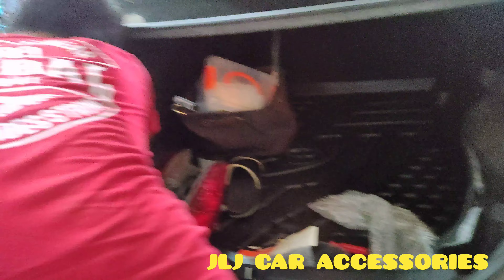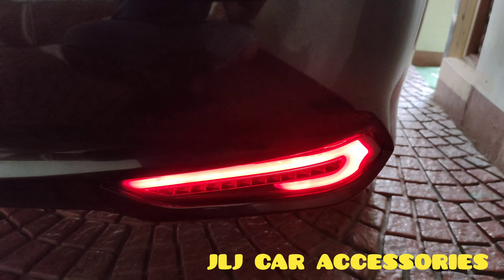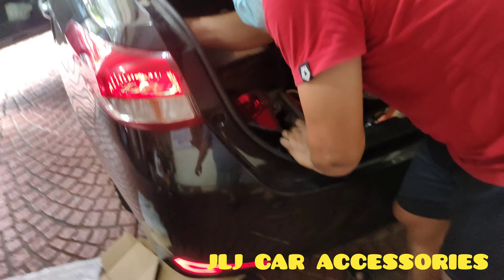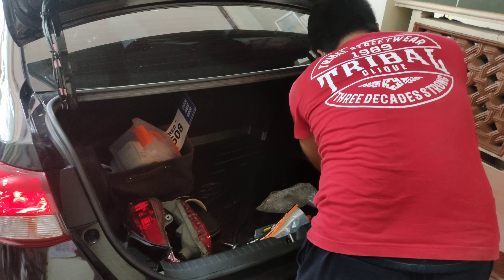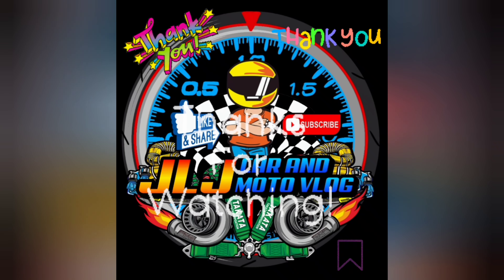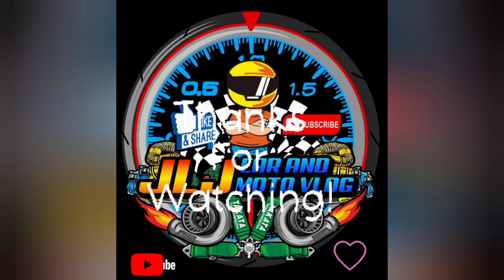Sinesirob na lang namin yung wire. Tapos, finish product na kami dito. So, sa mga gusto mag-a-build, PM nyo lang ako sa JLJ Car Accessories Moto Mac Work. Saka yung vlog natin yung JLJ Car Moto Vlog — doon namin pinapost lahat nung car accessories na mga ginagawa namin, saka mga DIY, saka maintenance. Thank you kay Bossing. Iniigpita na lang yung mga tornillo. To finish na kami dito. Ride safe sa atin. Thank you. God bless.